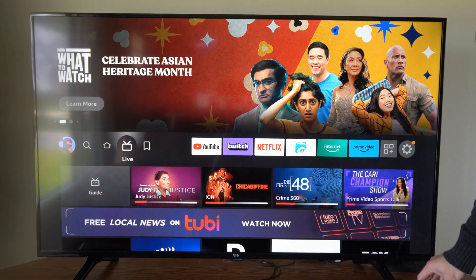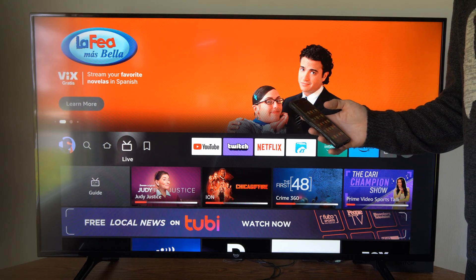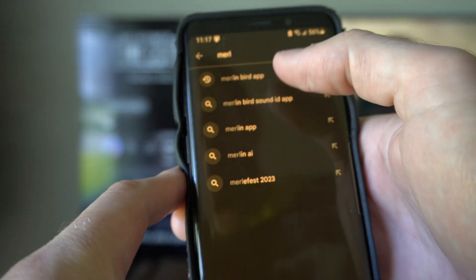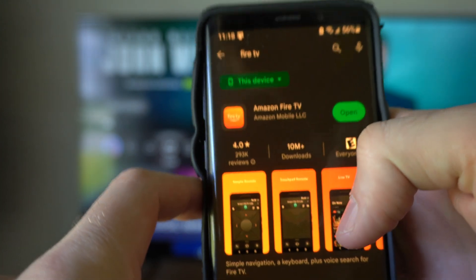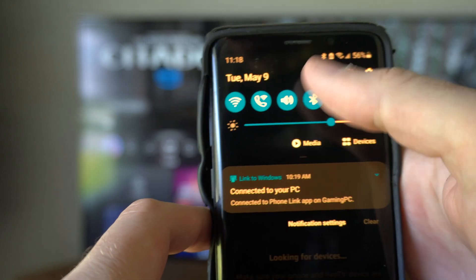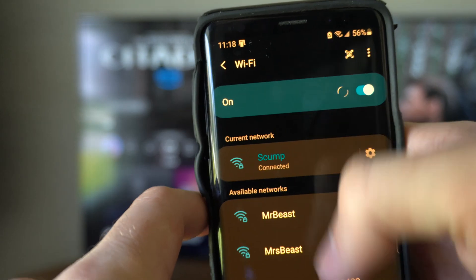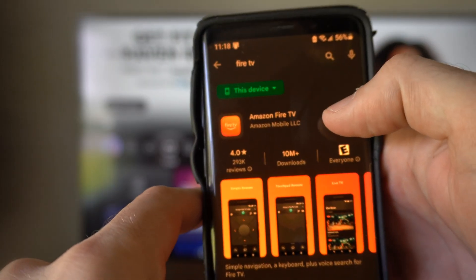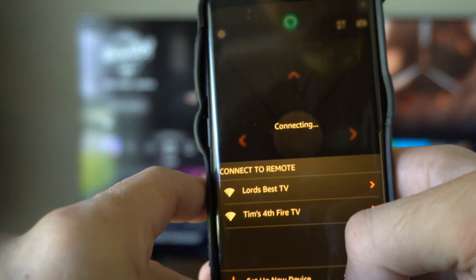If it still doesn't work, you can use your phone as a remote and go to the Bluetooth pairing options. Go to the Google Play Store or the Apple Store and type in Fire Stick, then get the Amazon Fire TV application. Make sure you're connected to the same Wi-Fi. Open up the application, find your Fire Stick listed, select it, and now you're able to control your TV with your phone.